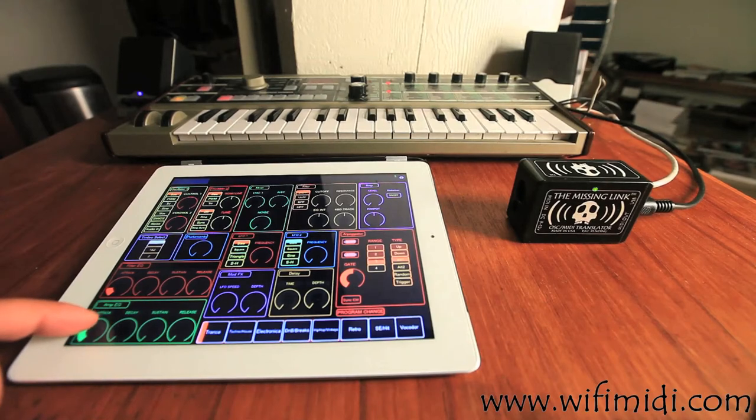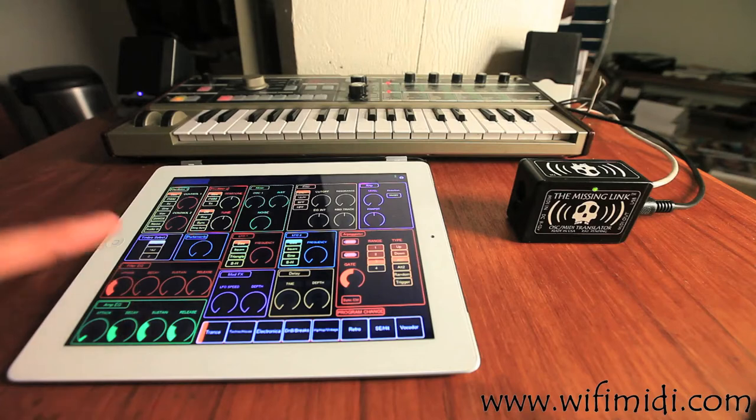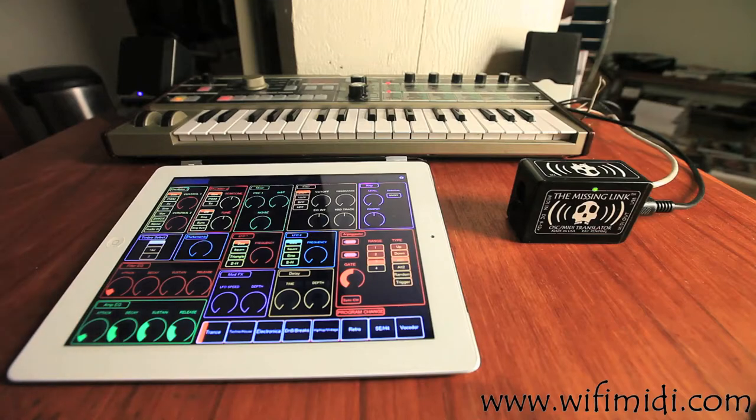Similarly, you can control attack, envelope, and the various envelope parameters for the amp and the filter — all you'd expect. But again, you can control these simultaneously now, something you can't do at all on the Korg MicroKorg.